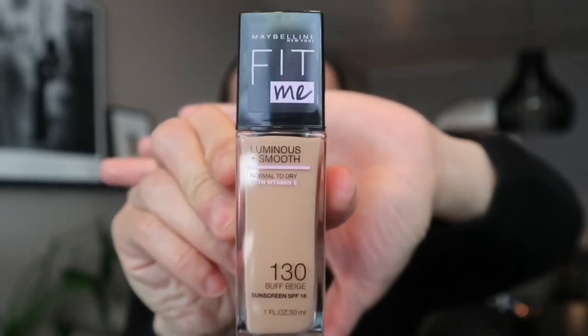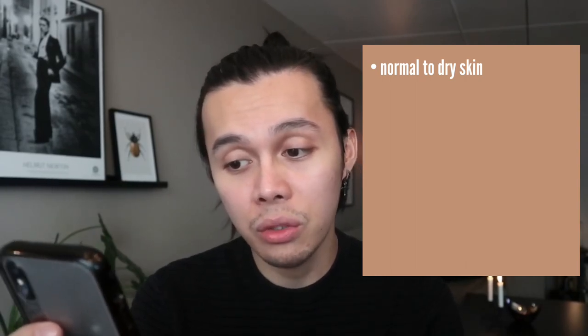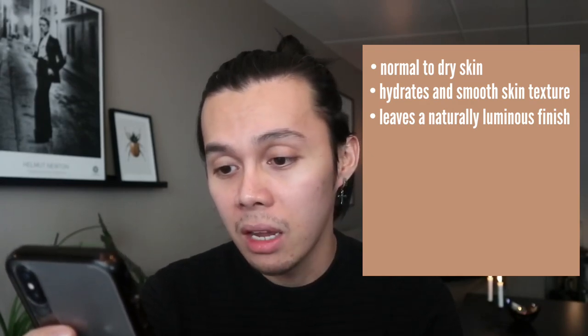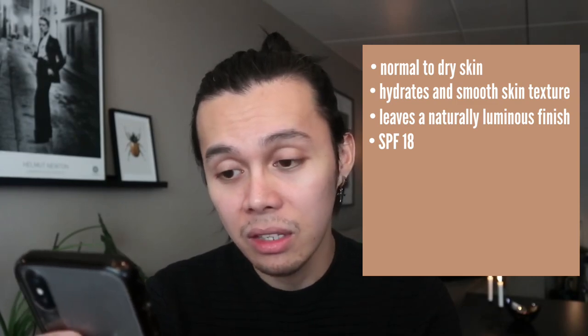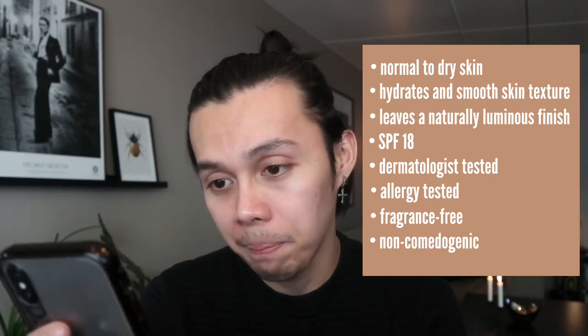This is the Maybelline Fit Me Luminous and Smooth Foundation in the shade 130 Buff Beige. Before I use it, let me read the claimed benefits. This is ideal for normal to dry skin — it hydrates and smooths skin texture, leaves a natural luminous finish, and protects with SPF 18. It is dermatologist tested, allergy tested, fragrance free, and non-comedogenic — meaning it's formulated to avoid causing clogged pores.